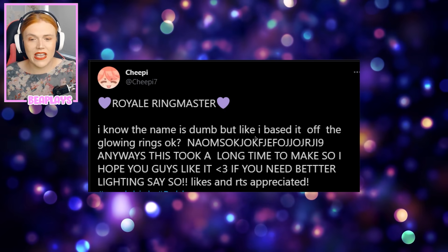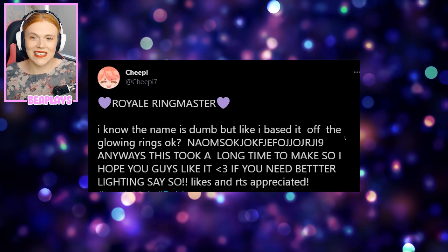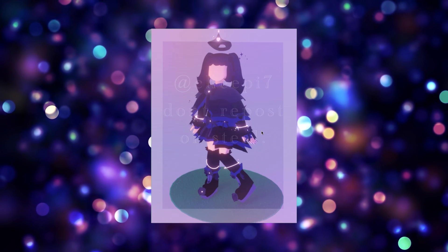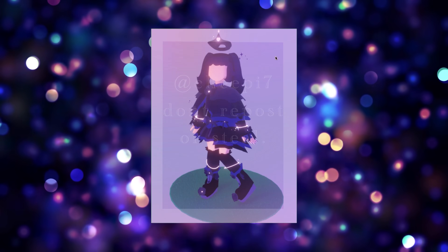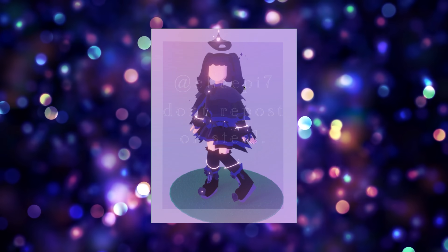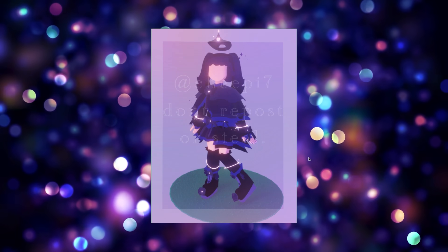Next up from Cheapy we have the Royal Ringmaster set. The name is based off the glowing rings. I'm feeling very gothic vibes from this — I love the rings, the shoes, and the headpiece floating above like a halo. I'm also getting big Genshin Impact vibes from this design. Well done, and in case you wanted to see it in a nice pink design, here it is as well — super cute.